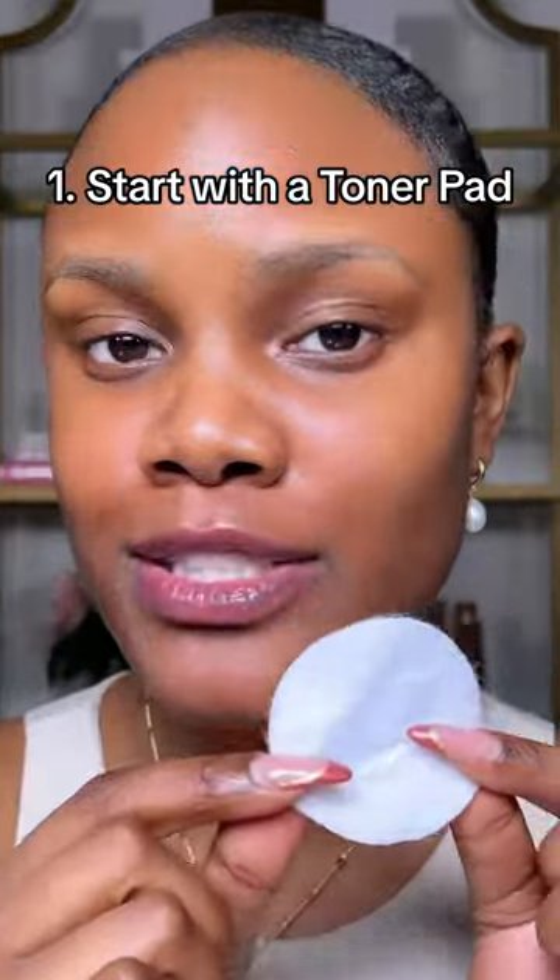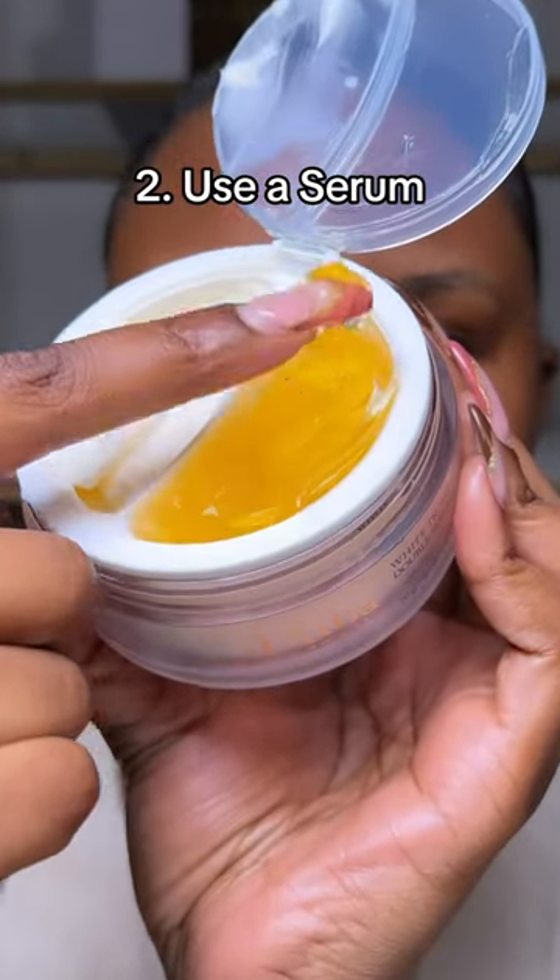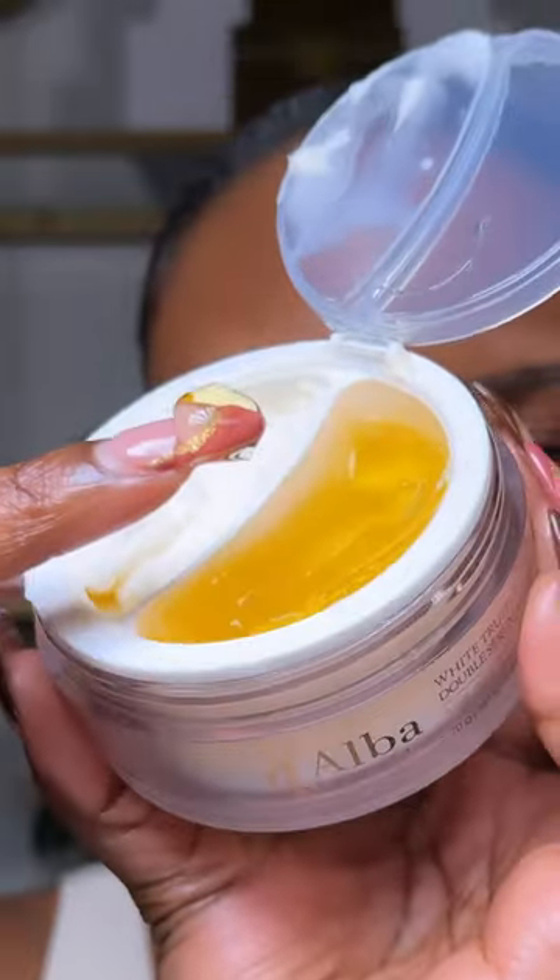Start by cleaning your face with a facial pad to remove all dead skin cells from your skin. Next, use a hydrating serum like the Double Serum and Cream by Dalba that comes with a serum and a moisturizer. This is not only hydrating, but it's going to give your skin that really healthy texture.